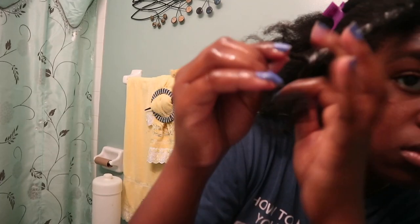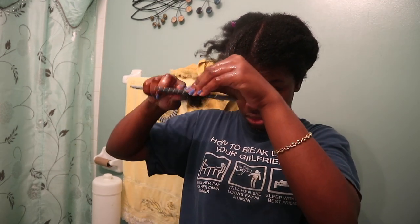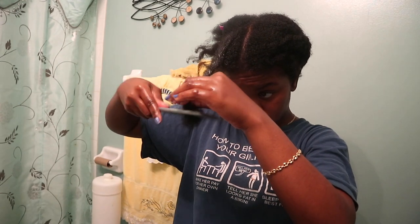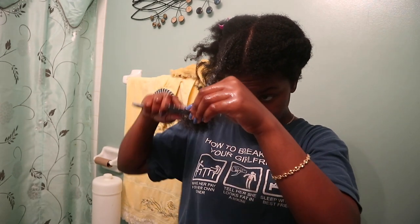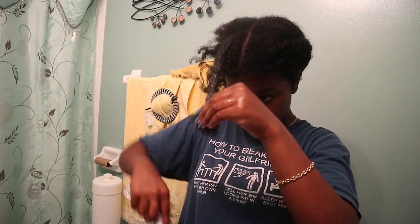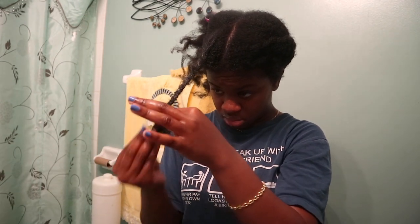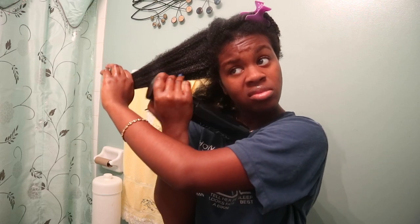I'm just doing two-strand twists because they're pretty much the easiest thing for me. You don't have to be perfect with this — you literally just have to make sure the product is on the hair and then you're going to warm it up afterwards. Continue the same thing with the rest of the sections: water, oil, twist it up, and then cover.